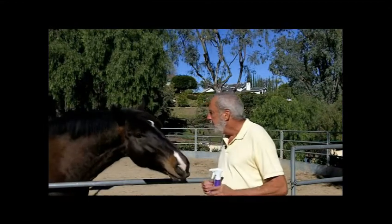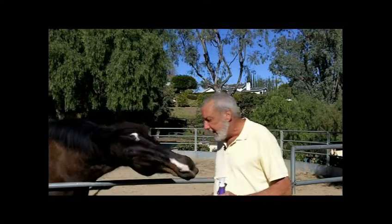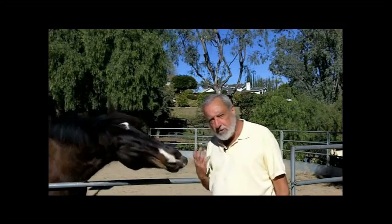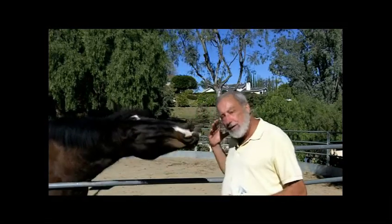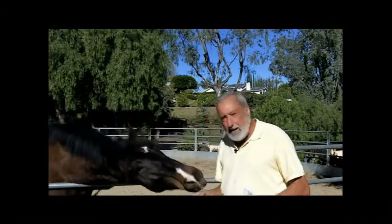Hello, I'm Brad. People call me the bug man. One of the questions I get asked is: if you use fly parasites, will the use of chemical sprays kill them? The answer is fly parasites stick to the ground.